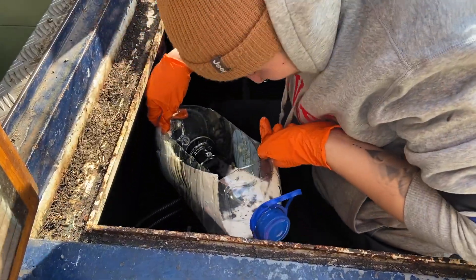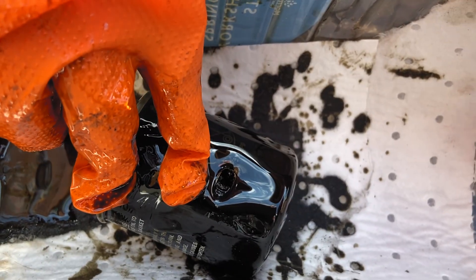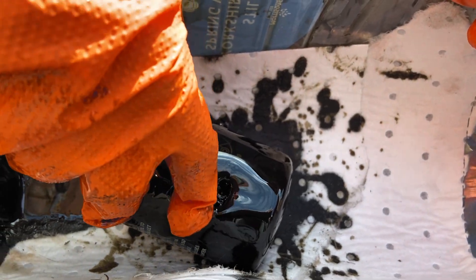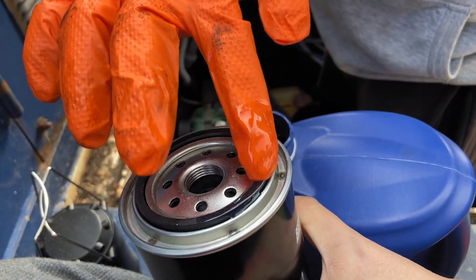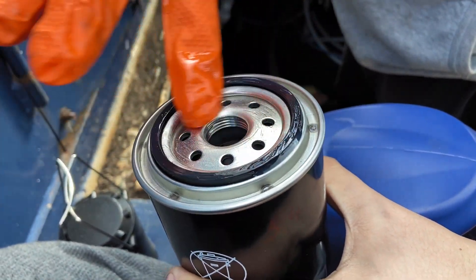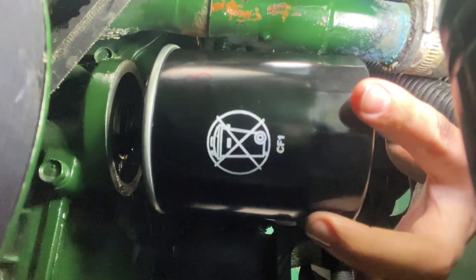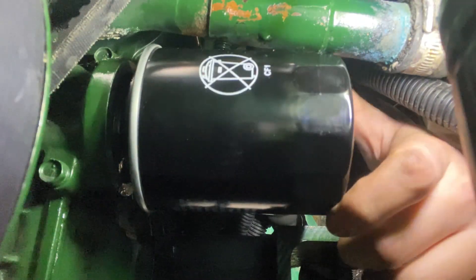Take the filter out of the engine bay and pop it in a sandwich bag. Be careful if you used the screwdriver method as there will be sharp metal. Make sure you dispose of it appropriately. Grab your new filter and some of the new oil, just dip your finger in and rub it along the seal to prime it. When screwing it on, make sure you consult the instructions on the filter as over-tightening can be a problem — ours was three-quarter turn once contact had been made.